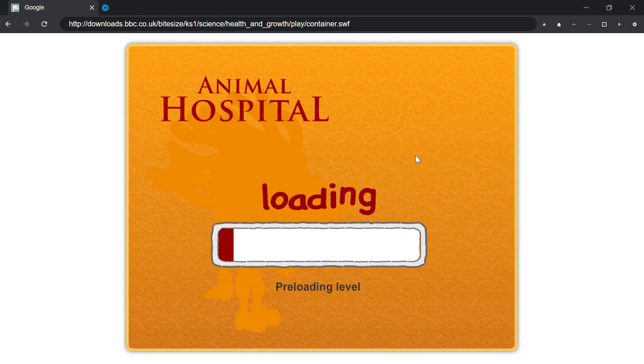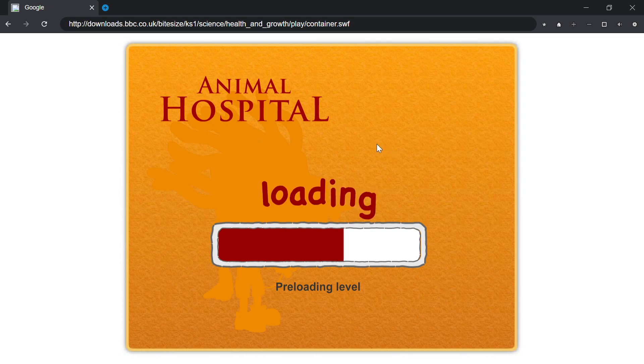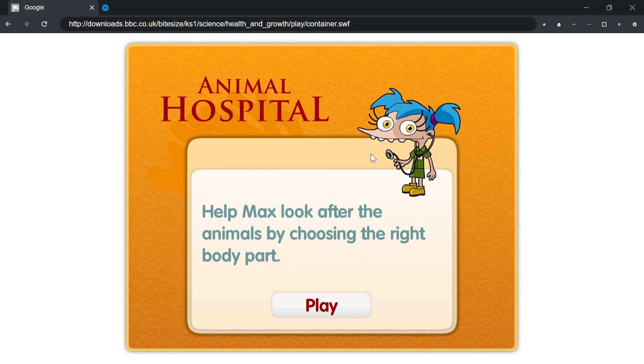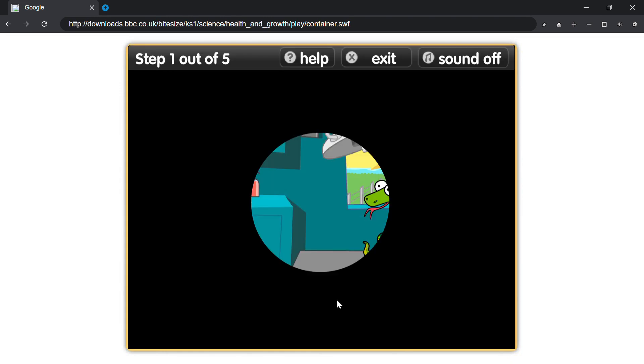Medium. Help Max look after the animals by choosing the right body part. Play.